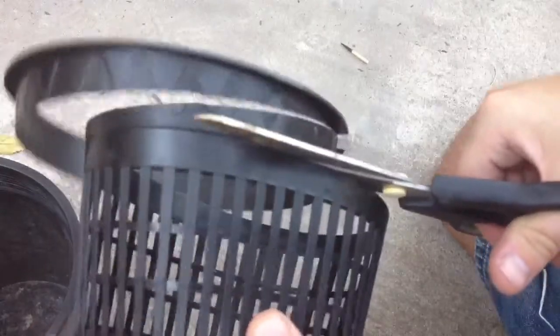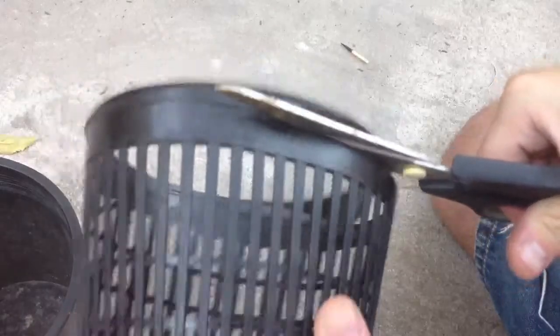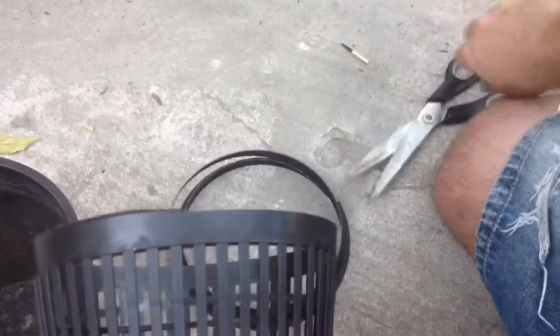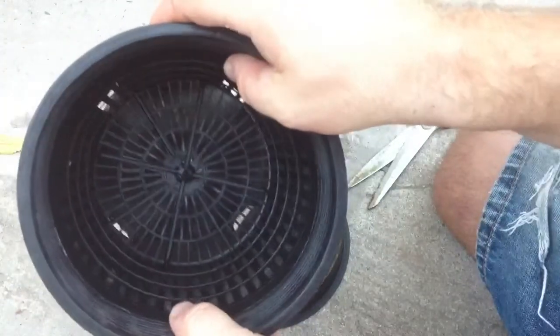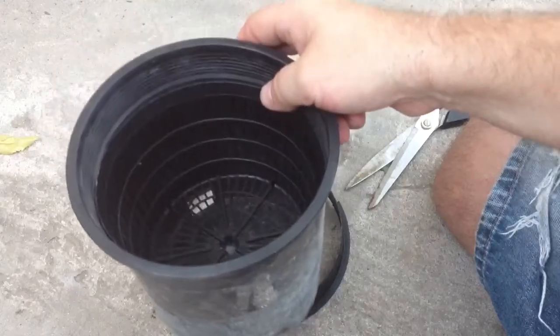You can see we're coming up towards the end here. Just keep following your line until it breaks off. And this is all you need — that'll drop right down into the one gallon nursery pot.